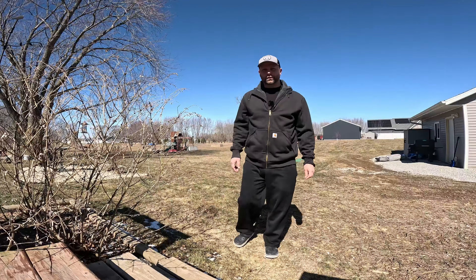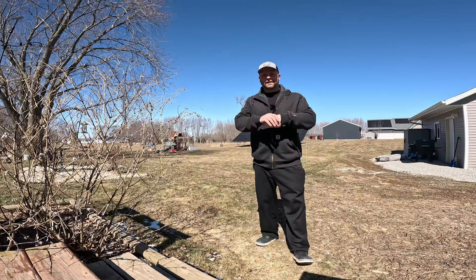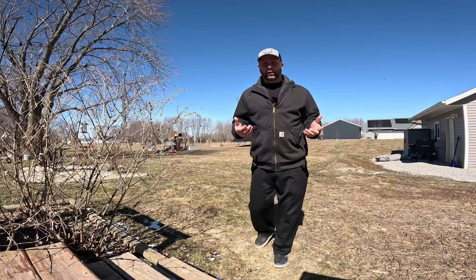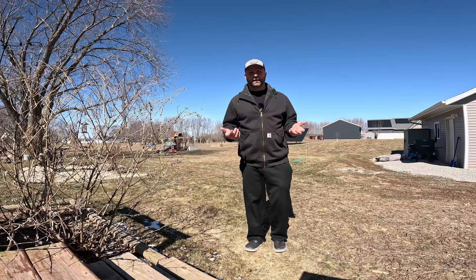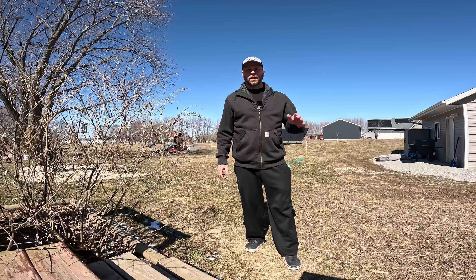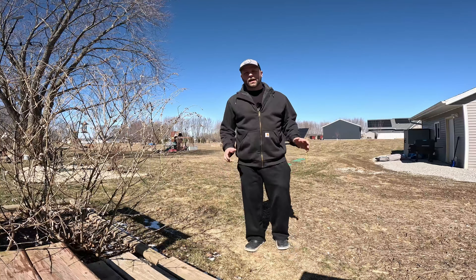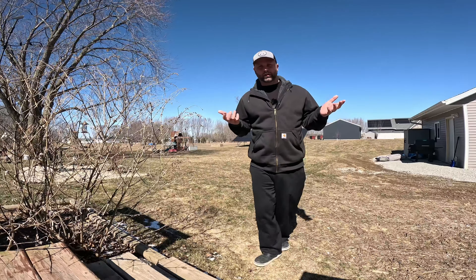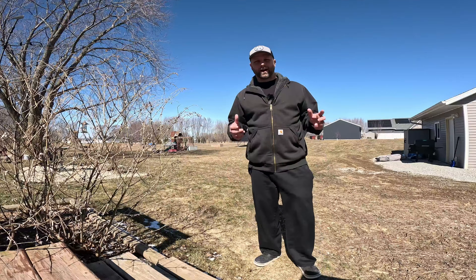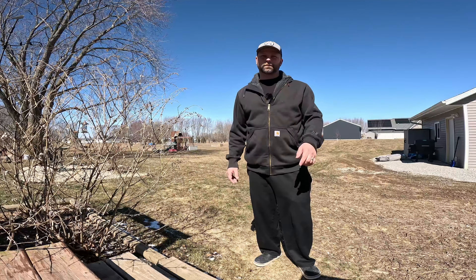Hey guys and gals, welcome back to the YouTube channel. This is K6 Outdoors and my name is Kyle. I wanted to give you guys a little update on the Solar Array. A lot of you have asked questions — is it working? Is it worth the money so far? I wanted to give you guys a quick update. I'll run you through the SolarEdge app, which is the brand of inverter we used on this Solar Array, and show you how it's working this year. Is it meeting expectations? Am I happy with the performance so far based on the amount of money I had to spend? Stick around for this short video.